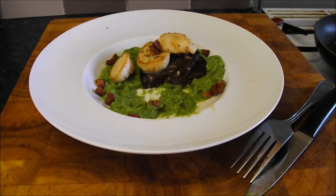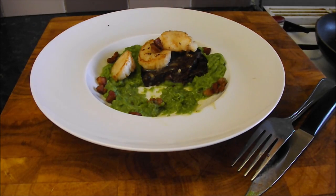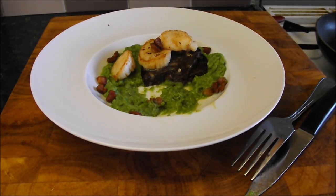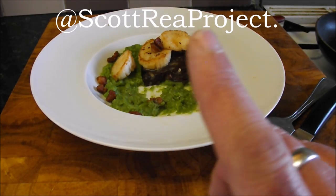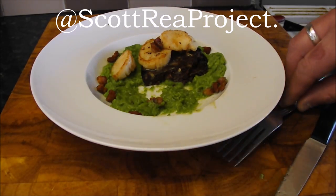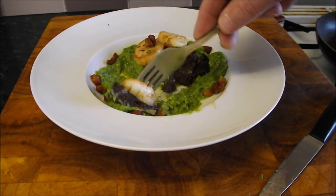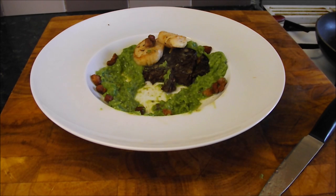Thanks again for joining me on the Scott Reed Project. If you like what you see, please subscribe to the channel — I release a new video every week. You can follow me on Twitter at the Scott Reed Project, and I shall see you again next time. Unfortunately, I'm going to eat this. It's a hard knock life. See you again next time!